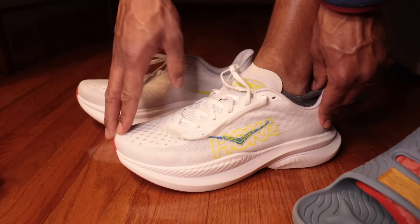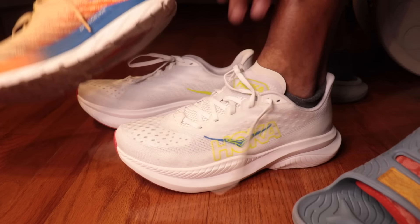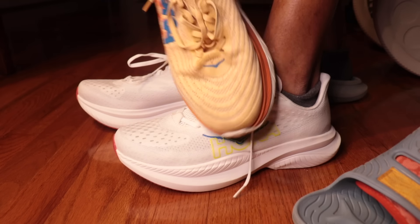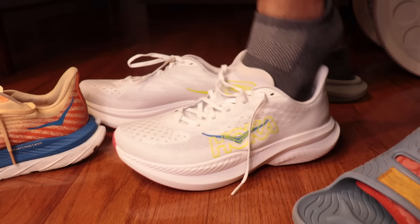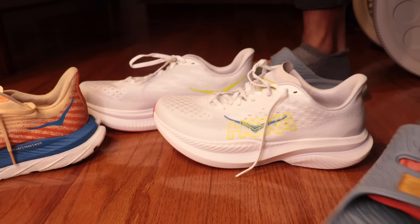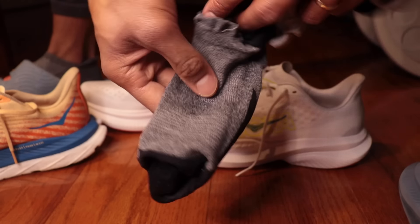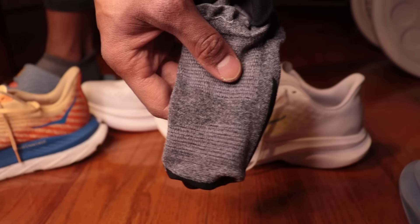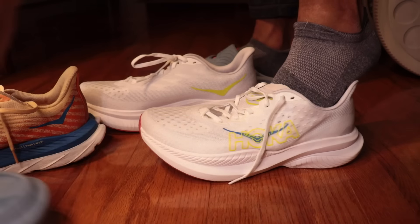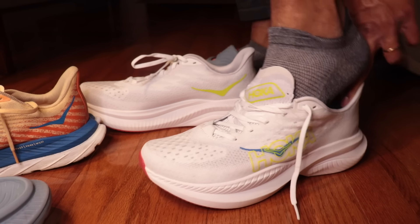This is the tightest shoe I have put on in a while — that's crazy. My socks are slightly thicker, but I am jammed up. It's not the width, it's the length. They might have made this shorter, because when I try the size 10, it actually fits me okay.